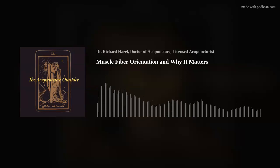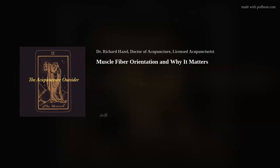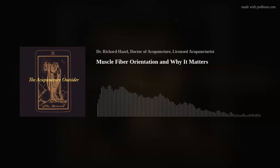Hello and welcome to another episode of the Acupuncture Outsider. This is Richard Hazel. Today I have a plan of talking about muscle fiber orientation and its relevance to muscle testing, and just understanding the body — the wonders of the mammal musculoskeletal system.